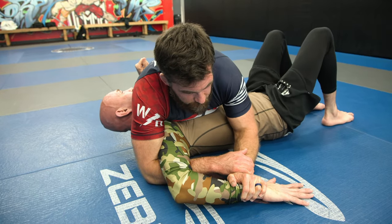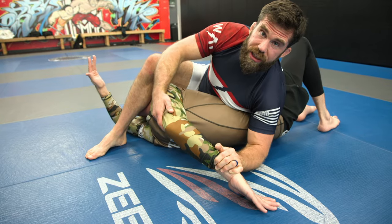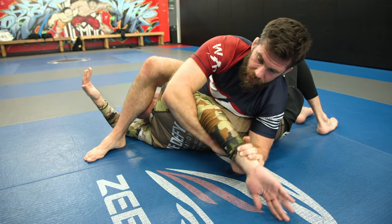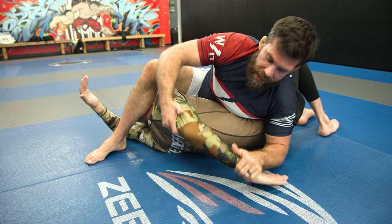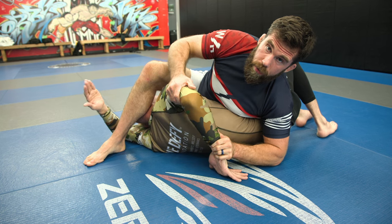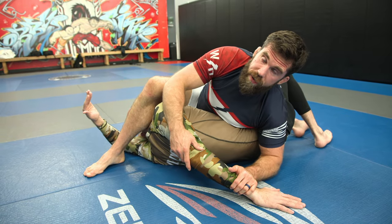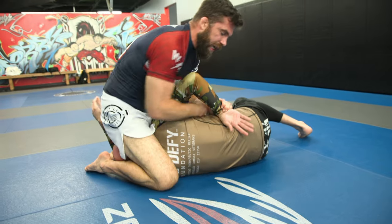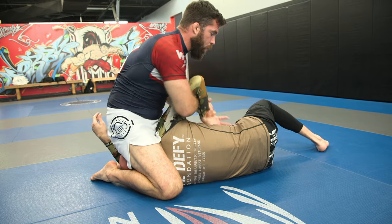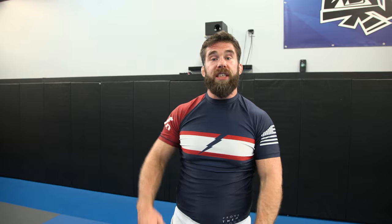This is a shoulder lock as well, going the opposite direction. There are a lot of ways to finish it — I can step over his head from this position and lift. Similar to the key lock, the sharper the angle, the less range of motion we need. If I can get Matt's hand behind his back, very little movement is needed — see, he's already tapping. Another common way to finish is pulling the person up to the side. The idea is to pull way up and, when you put it behind their back, begin to turn and finish.